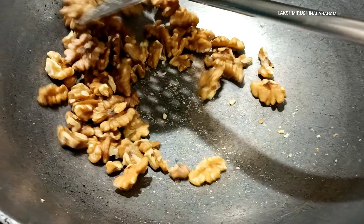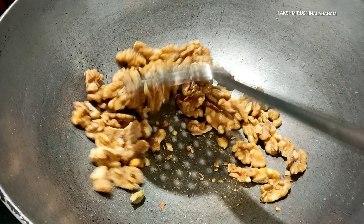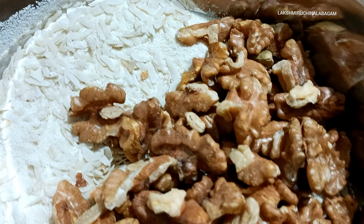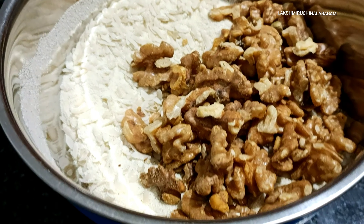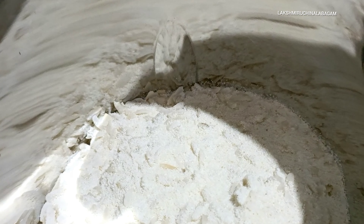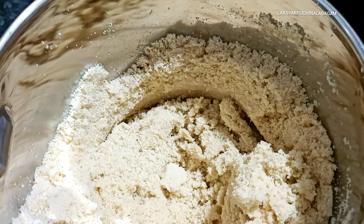The walnut is shown and set up here. We add all the edges and mix all the ingredients together.